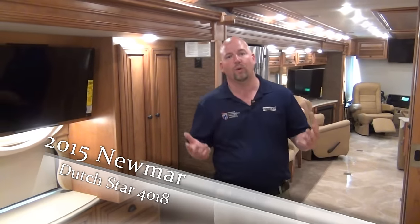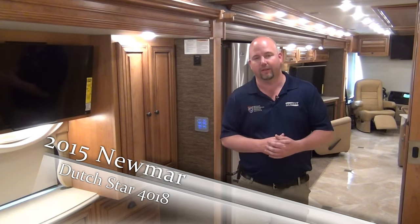Well, I think that about does it. There's so much to talk about with Newmar coaches — I never really know when to stop. Please, number one, ask for me; number two, call me if you have any questions. I hope to see you soon. My name is Chris Anderson, I'm with Mount Comfort RV. Thanks for watching.